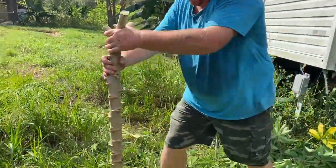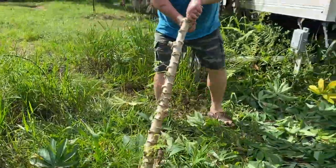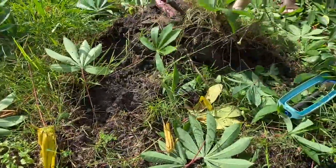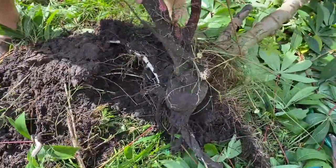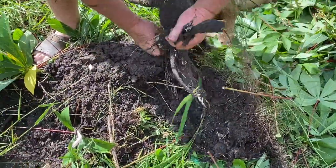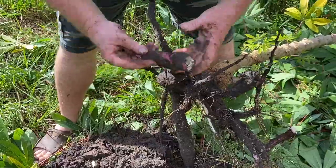Now we're gonna see about getting the cassava root up. Holy cow! Do you want to unhook the hose and rinse it off a little bit? That's a big piece of cassava there.